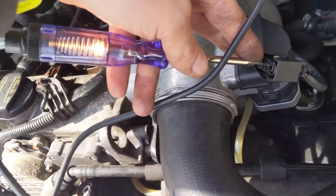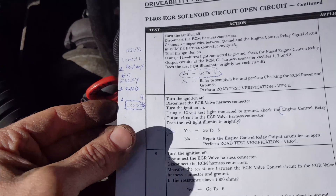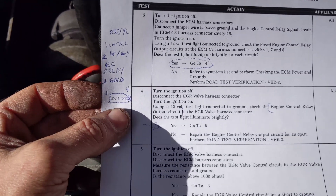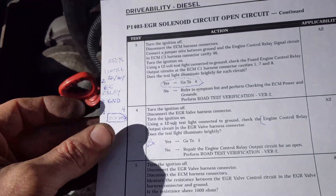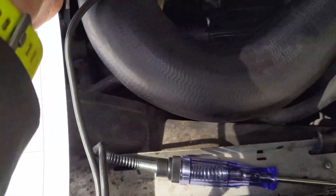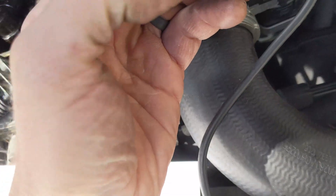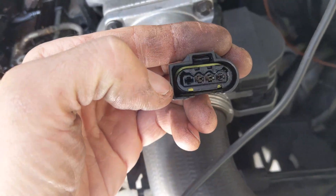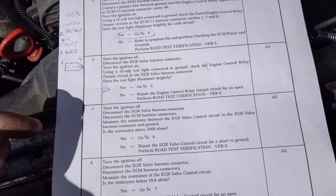That works. The thing I'm a little confused about is the pinout does not appear to be accurate, because it's saying the control should be on the flat side, but it's on the other side. Interesting.